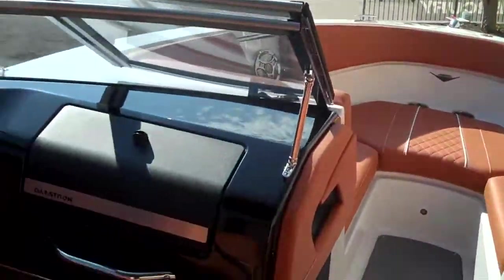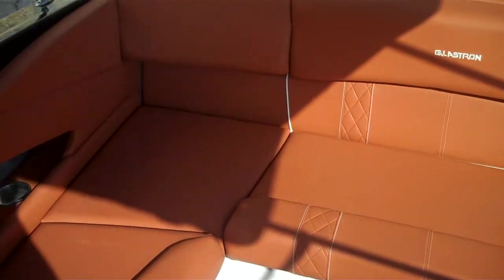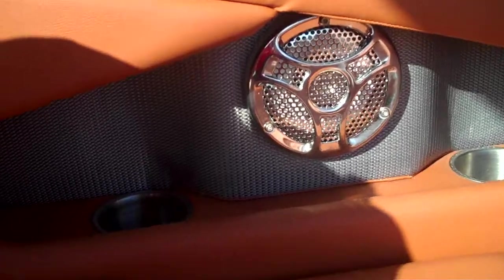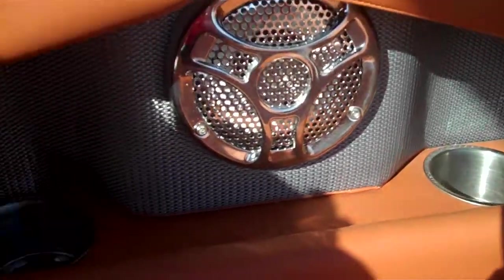Go ahead and turn around and start off with the back of the boat. Very spacious and comfortable seating back here. This boat's going to come with four speakers. Some more stainless steel cup holders molded in. These cushions are going to be able to pop right on out of there for storage and pop right back in. This middle seat — go ahead and pop right on out — show you the storage. You'll be able to fit a lot of dry storage in there.